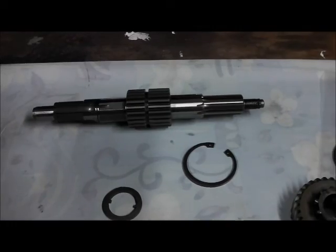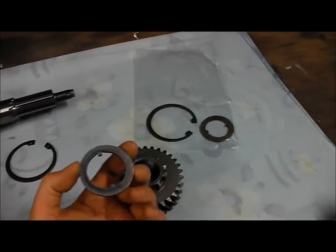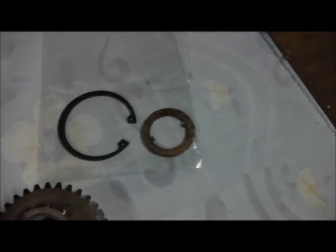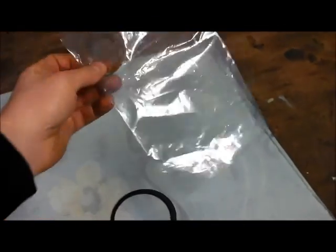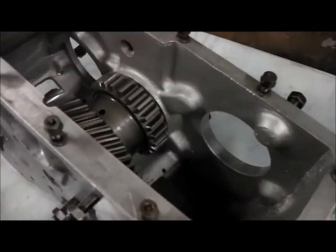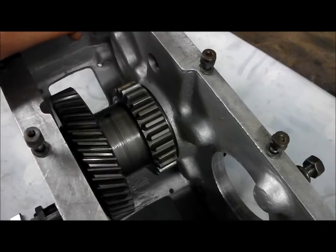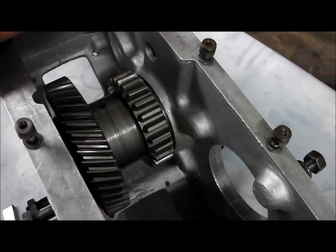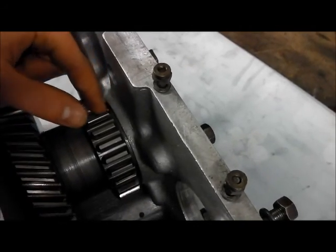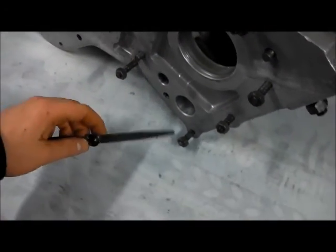Next we're going to have a look at the rear output shaft and the end float on the high gear wheel, which was somewhat excessive due to a worn thrust washer. I've been waiting ages to get another one — parts supplies can be a little slow sometimes. We need to clean the wax off that, and we've got a new circlip as well, which is always a good idea. The intermediate gear should have four to eight thousandths of an inch running clearance and it was again excessive, so I've replaced the shims and the thrust washers either side — they're a kind of bronze-plated affair.